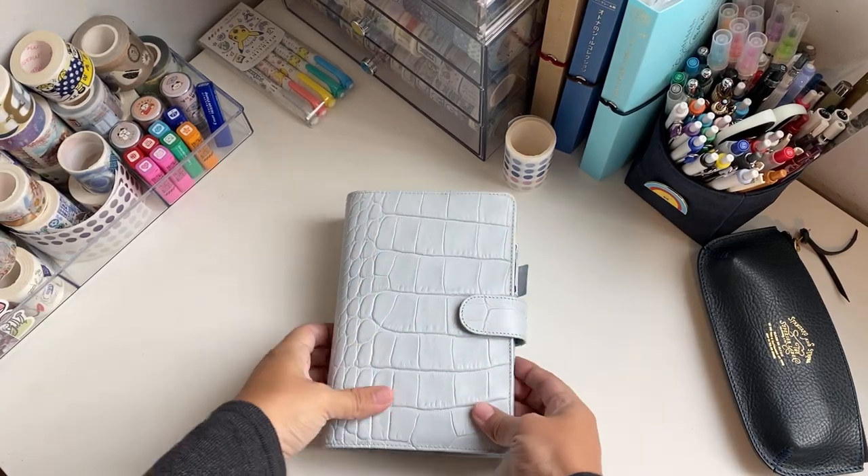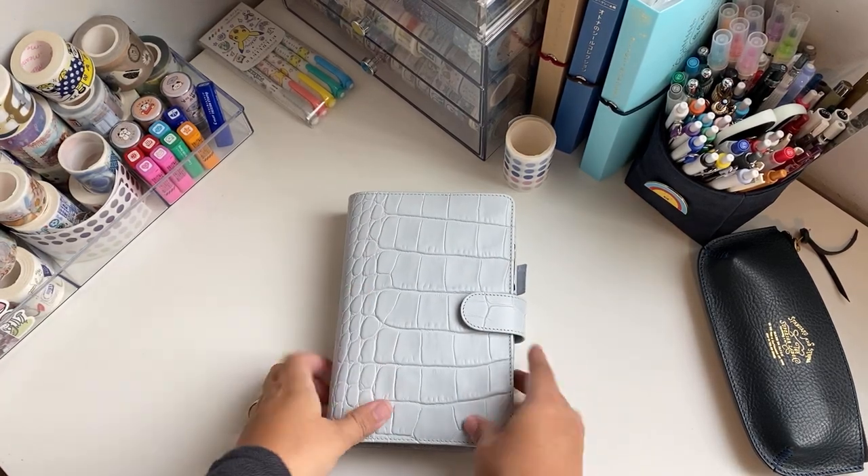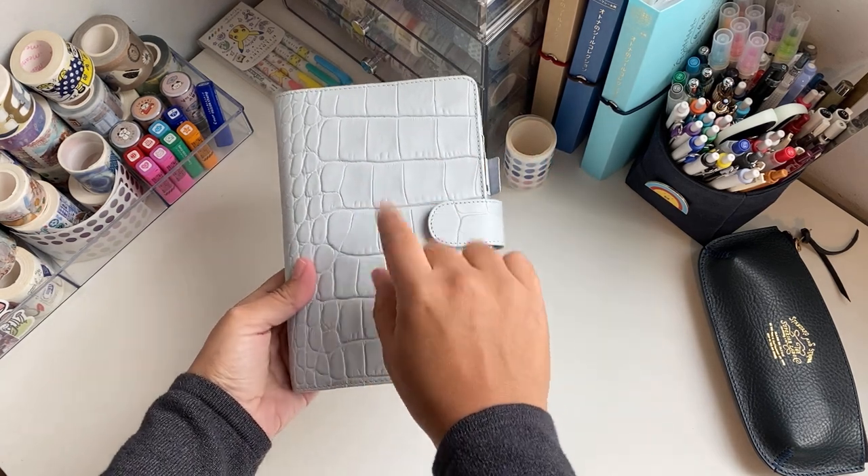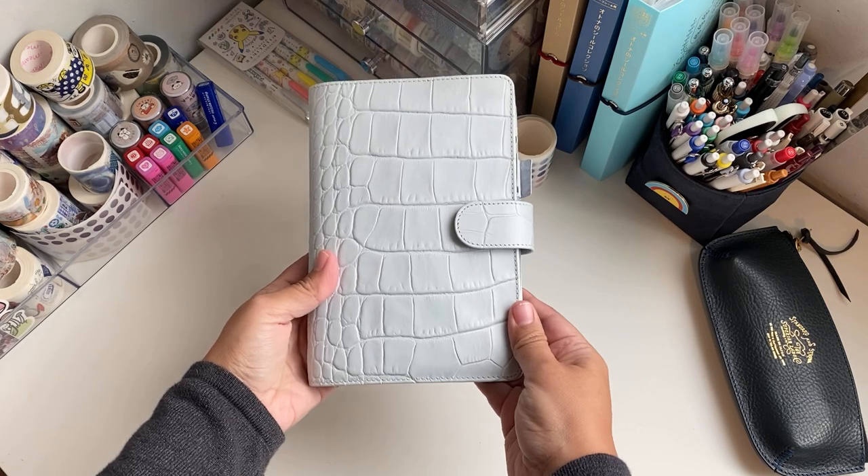Hi everybody, welcome back to my channel. This is Cecilia from Scientist Plans and in this video I'm going to be showing you my new personal rings organizer from Filofax.